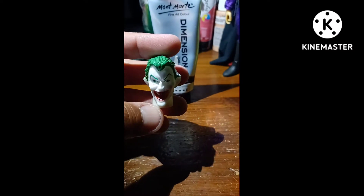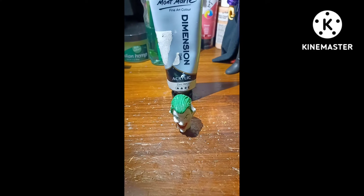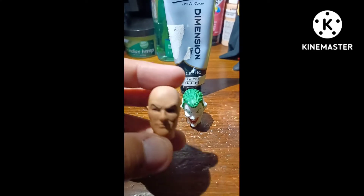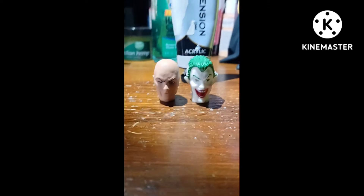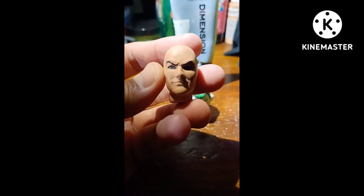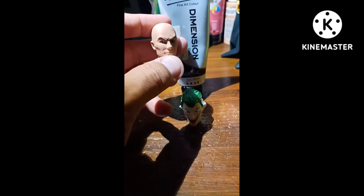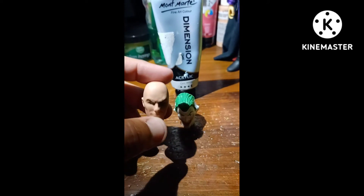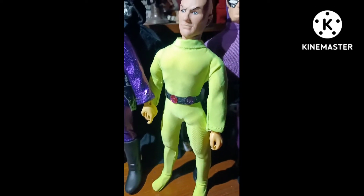Before I forget, I have a request from my brother — he also wants this Lex Luthor head, which I had to shrink from Classic TV Toys because it was too big. He wants it turned into Mean the Merciless, so I'm also going to give Luthor here a structural paint beard. Sorry, Luther.